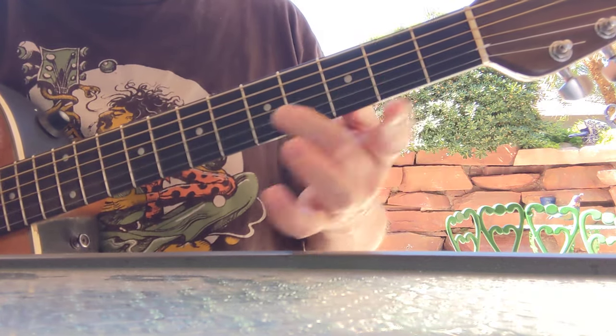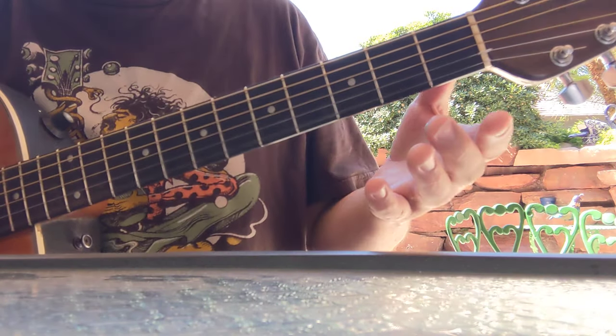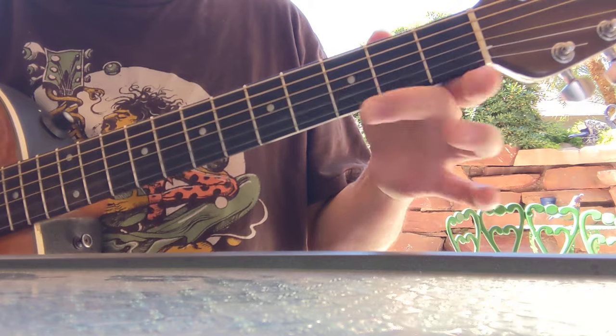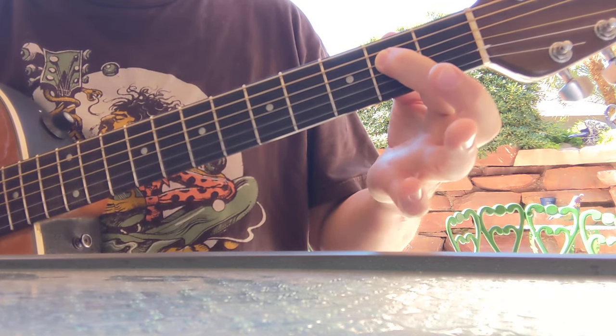Then you're going to slide that three to five on the second string. Then back to the little E string, back to this three-to-open pull-off, and then a double pull-off to the two there on the D string.